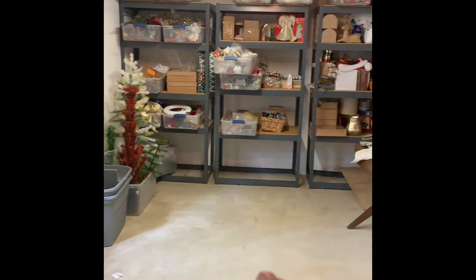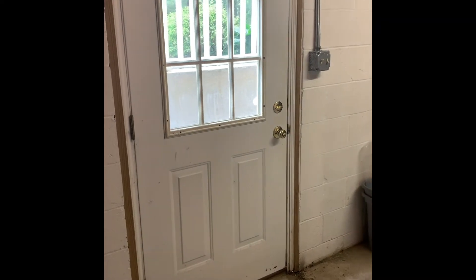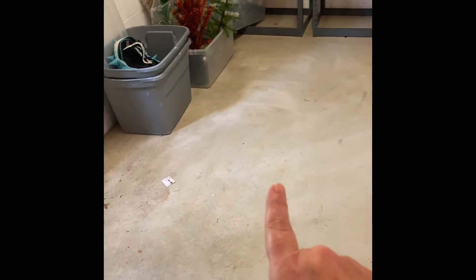I have a walkout basement door to go outside, so we'll have to do some trimming. I'm really debating the flooring - I can see there's still dirt to clean up in here. I was thinking about just painting, but now I'm thinking I may want to do that tile that looks like wood.